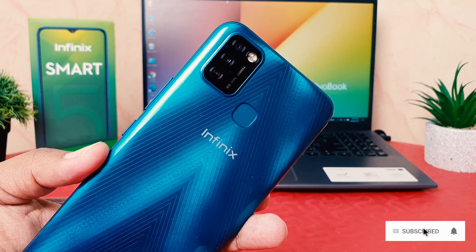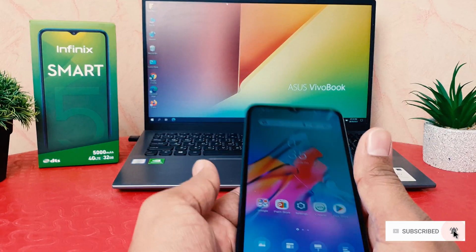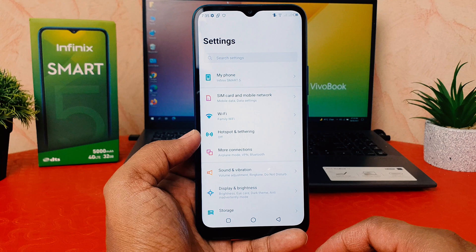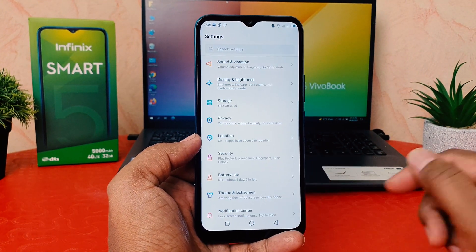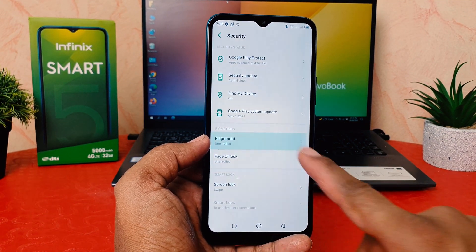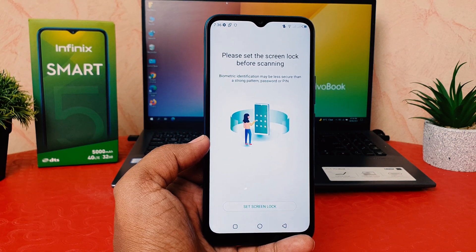In order to do that, we will need to register our finger. For that, you need to click on your phone Settings section. After clicking Settings, scroll down and you're going to find something that says Security. After clicking Security, you're going to find something that says Fingerprint. After clicking Fingerprint, it's going to appear just like this.